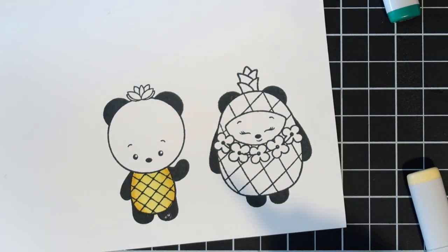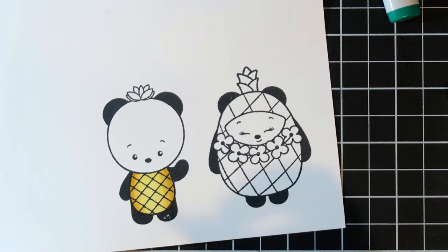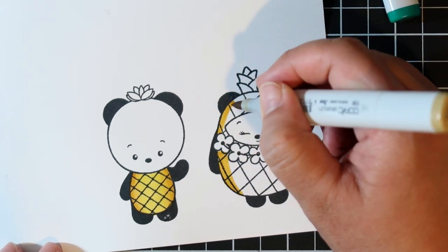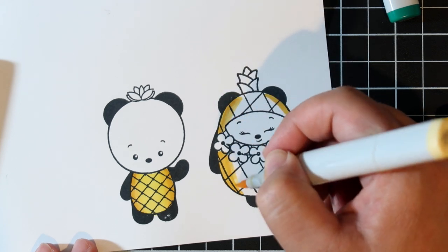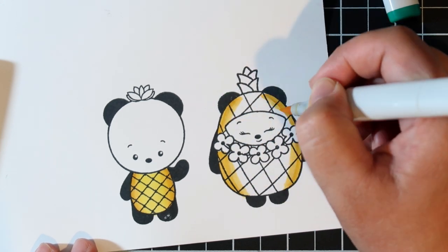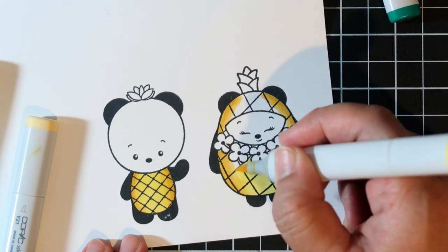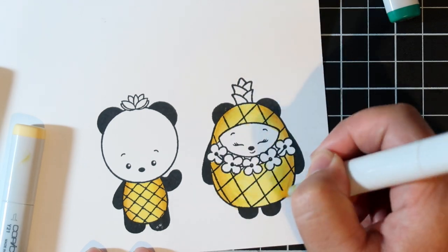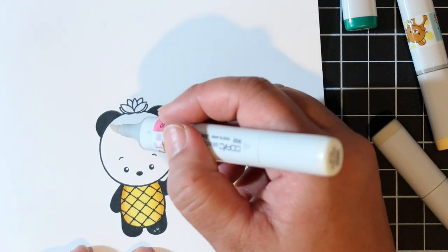I wanted to color the pineapples with a little bit more of a brown tone, so I'm using Y26, Y13, and Y21 for the pineapple portion of the panda. I think these are super cute — this totally reminds me of me and my husband, because I'm the bigger one. I just love how they're pineapples. She has different designs too, like some holding coffee cups and different foods and all different kinds of things.